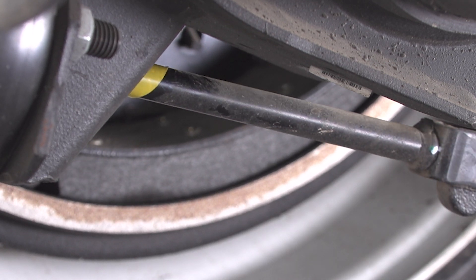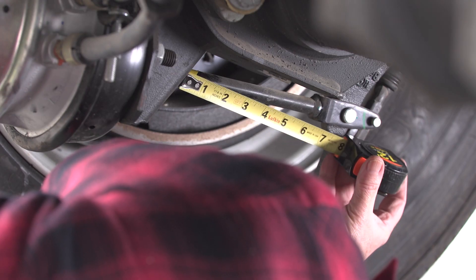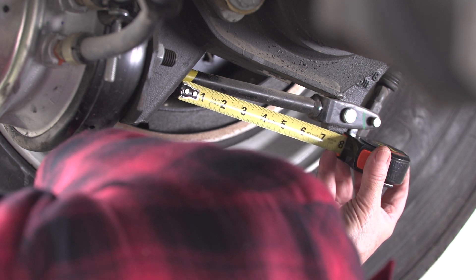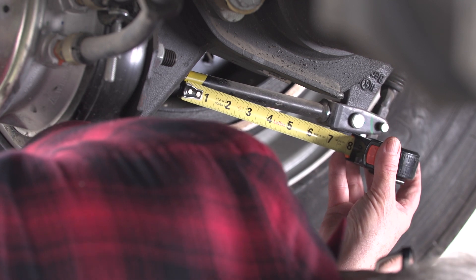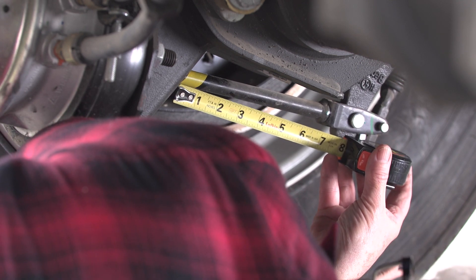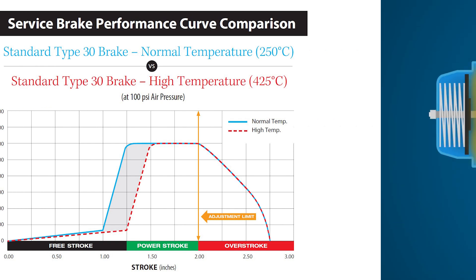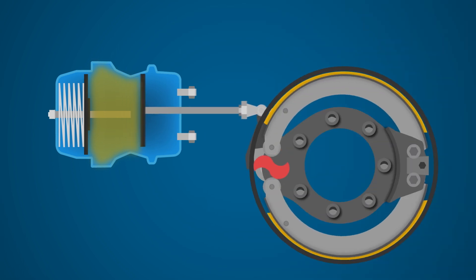Repeat that process for all the brakes on the truck. There are other ways of checking brake stroke, but they're not as reliable as the mark and measure method, for several reasons. Drivers can also measure free stroke, which is the distance the pushrod travels from its fully retracted position until the brake shoes contact the brake drum.